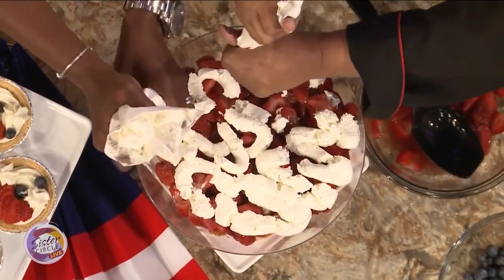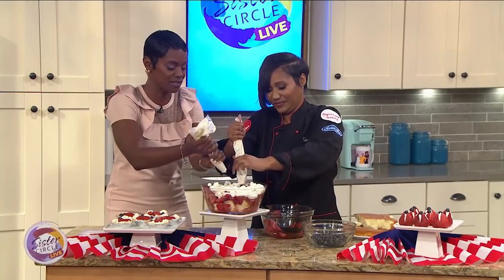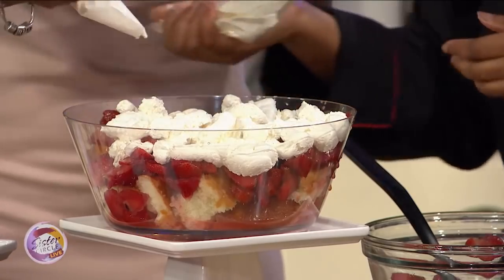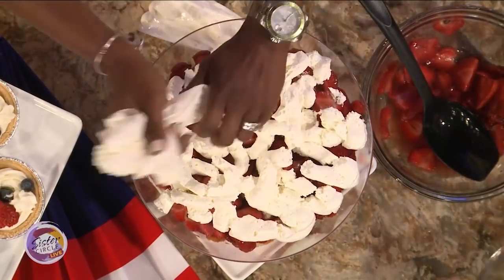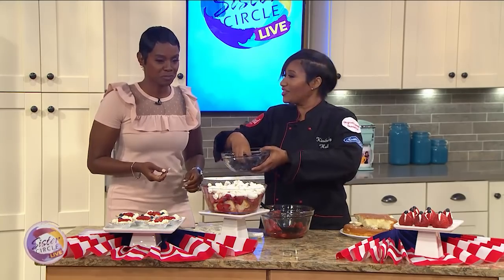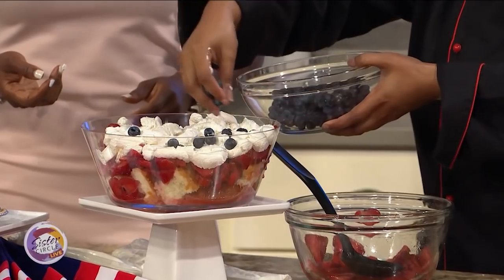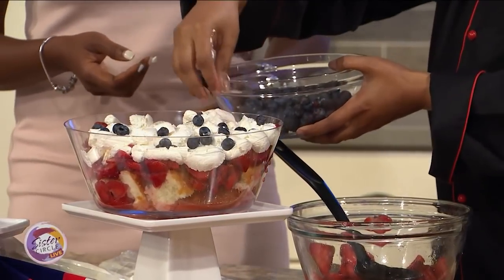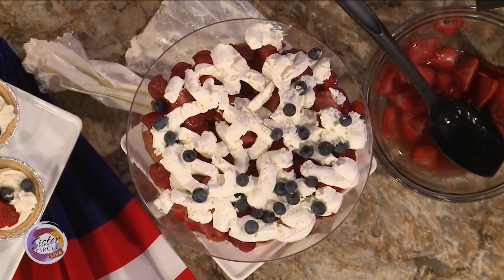There is no wrong way to do this. And this is something you could do with your family too — my girls would love this. They would love all of these ingredients. So now that we have our cream on, we are going to take some blueberries. To give it just a little bit more color — blueberries — and it's patriotic for sure. And with this, you can do more than one layer. So if you want to do three layers, you can cut down on the amount of cake and do as many layers as you want.